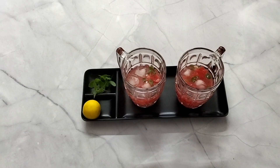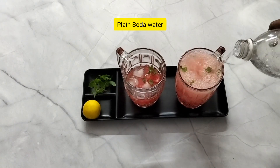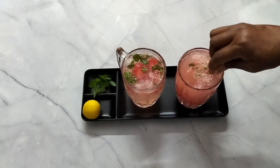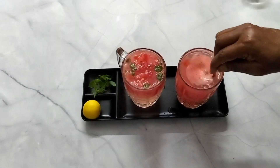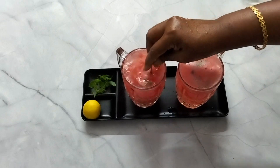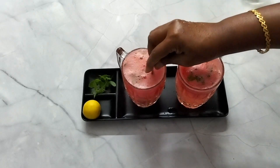Let's put plain soda in here and mix it all together. The watermelon mocktail is ready. Let's mix it up — this is a great refreshment drink.